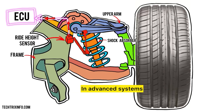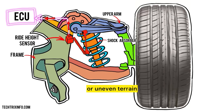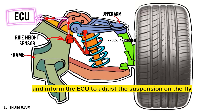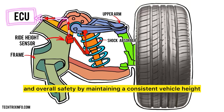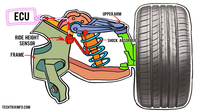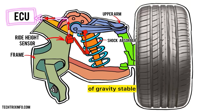In advanced systems, ride height sensors allow for real-time adjustments. As you drive over bumps, potholes, or uneven terrain, the sensors continuously monitor the height and inform the ECU to adjust the suspension on the fly. This feature enhances ride comfort, stability, and overall safety by maintaining a consistent vehicle height regardless of changes in load or terrain. It helps prevent bottoming out, which can damage the vehicle, and improves handling by keeping the center of gravity stable.